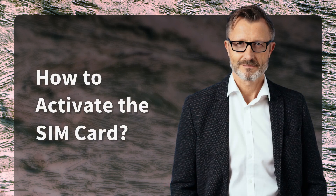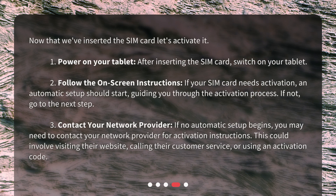How to activate the SIM card? Now that we've inserted the SIM card, let's activate it. First, power on your tablet. After inserting the SIM card, switch on your tablet. Second, follow the on-screen instructions. If your SIM card needs activation, an automatic setup should start, guiding you through the activation process. If not, go to the next step.